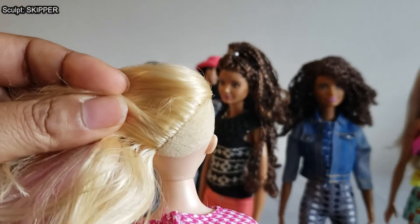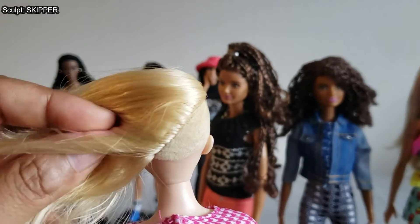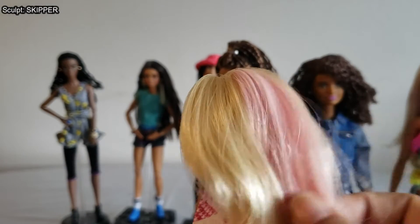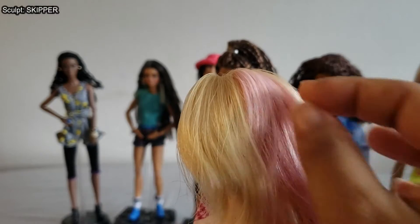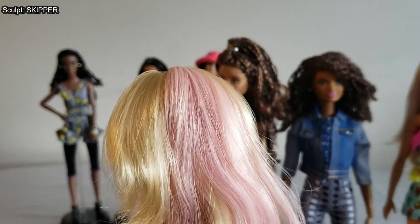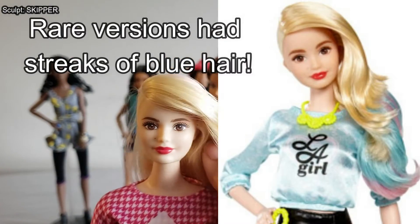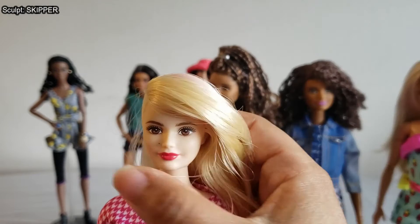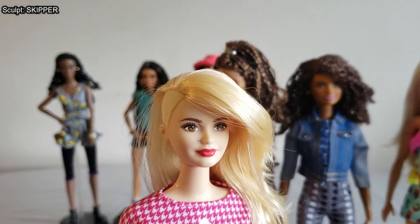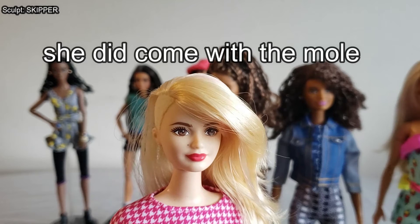LA Girl had the famous side-shaved hair with blonde flocking on one side and blonde hair everywhere else. Underneath it has a cool diagonal pattern. She has pastel pink highlights — just one big splotch in the middle — and the rest is blonde. She's very pretty in the face, and I think she's got a little mole or beauty mark right by her nose that I believe she came with.